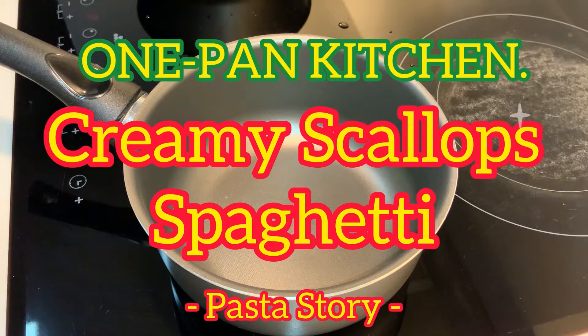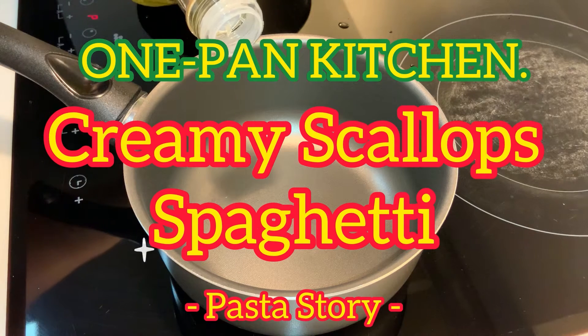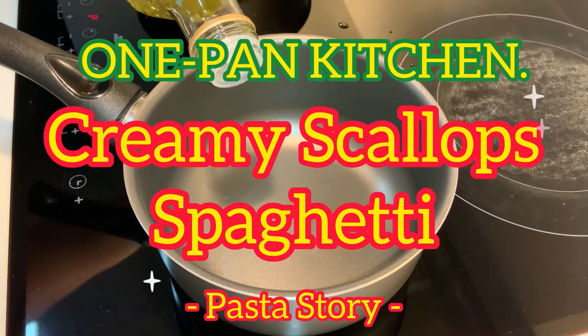Nowadays my favorite is scallops, love it! It's absolutely Umami Bama. U-M-A-M-I, Umami. Okay, let's get started.